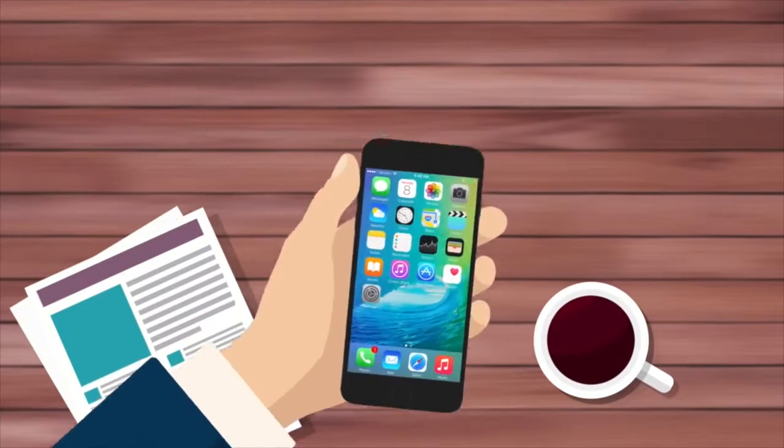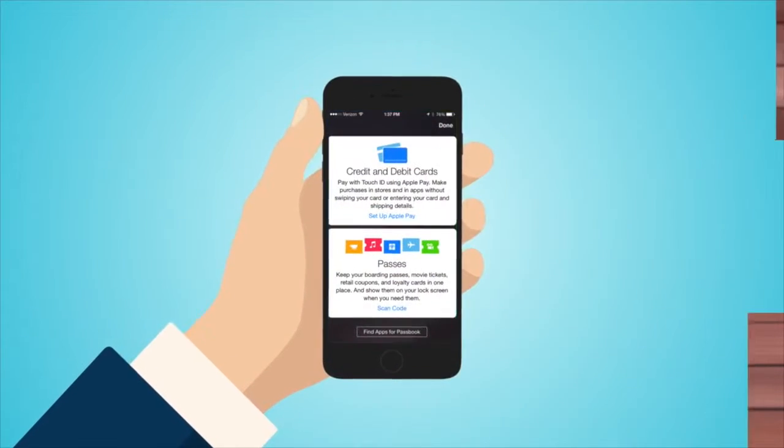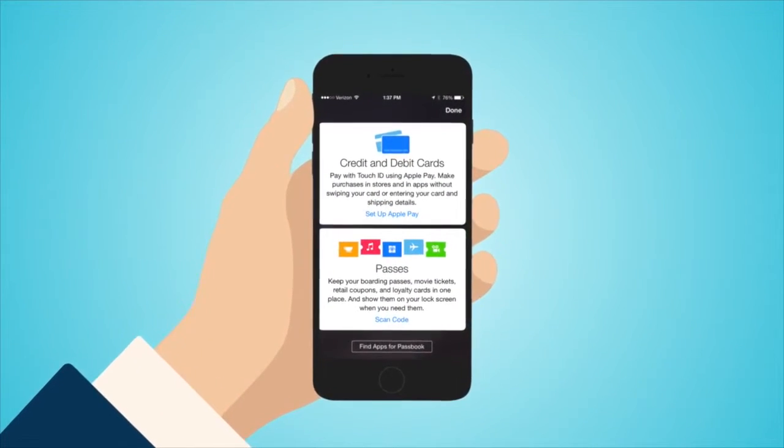Paying for your morning coffee? No wallet necessary. With the debit or credit card from your credit union and Apple Pay, your phone is your wallet. And set up is easy.